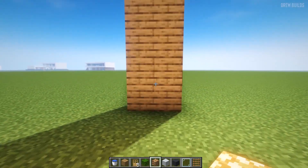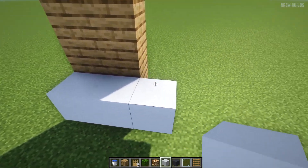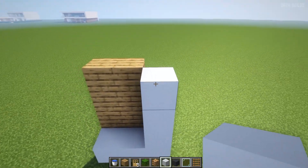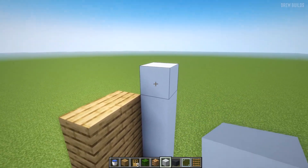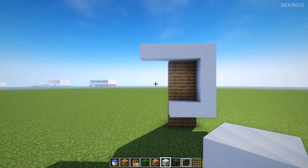The next step is to use our white concrete and build across: one, two, three, then build up by one, two, three, four, and then build across by one, two, three, four. So now this is the small design that we should have right here.